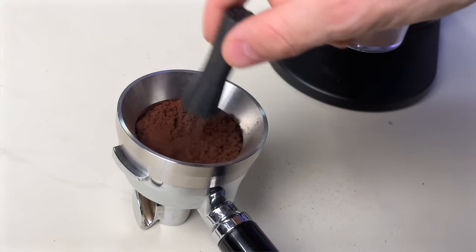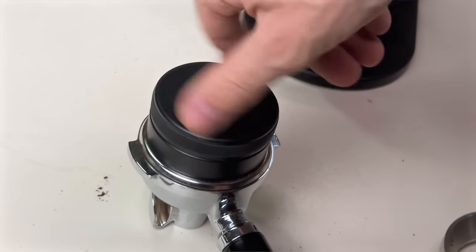This principle states that a small portion of causes drive the majority of results. To make consistently delicious espresso at home, it means focusing your limited time and effort on just a few high-impact fundamentals that get you 80% of the way to the final result. So let's leave all the fuzzy routines behind, because today's video is all about looking at what actually matters the most when it comes to the result in the cup.